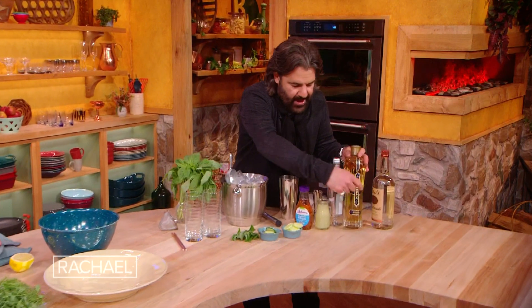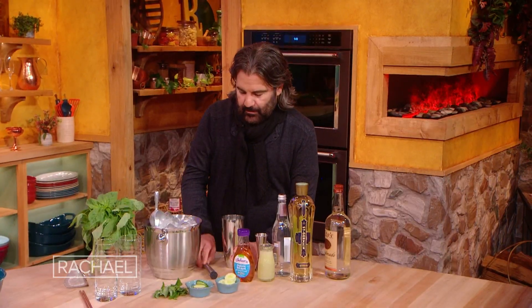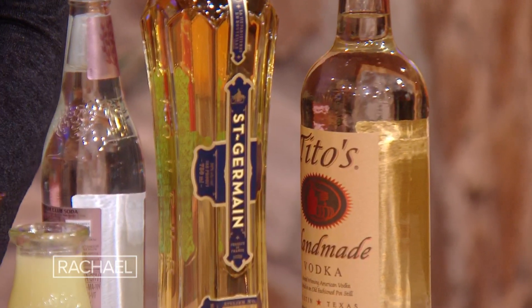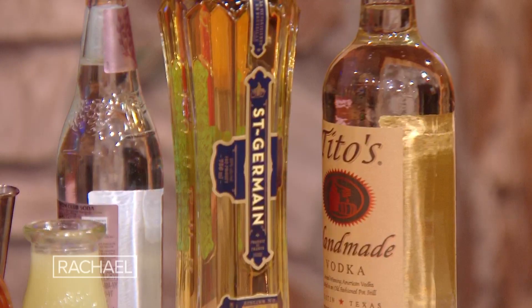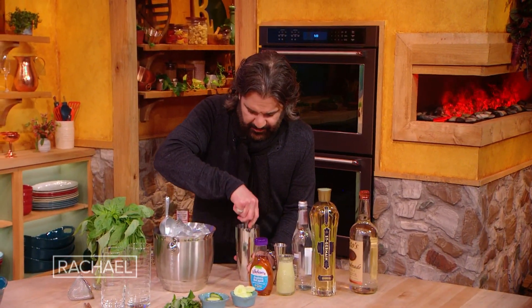I use this stuff that I love called St. Germain. Little lime juice. He makes all of his margaritas with St. Germain too. It is an insanely delicious alternative to an orange liqueur. I can only drink his margaritas now — I'm disappointed everywhere except if he's making them. It's elderflower liqueur, so it's not too sweet, it's a little floral, but it's kind of a perfect balance.